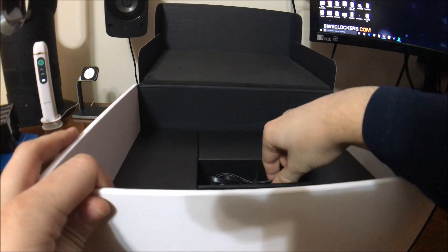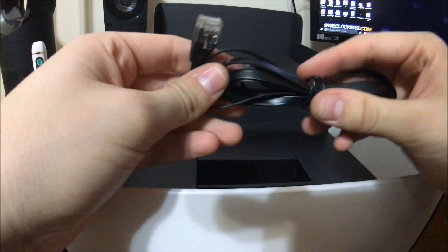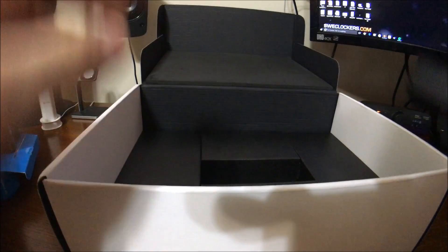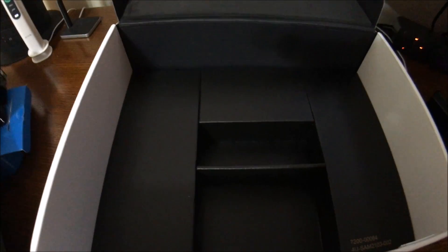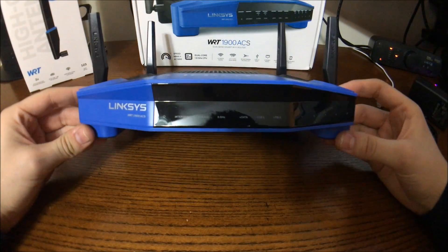We've also got an ethernet cable — very nice, really black — and the power brick. There's nothing else in the box, so let me go ahead and set this up. Now I have the antennas installed; this is how the actual unit looks when it's out of the packaging.